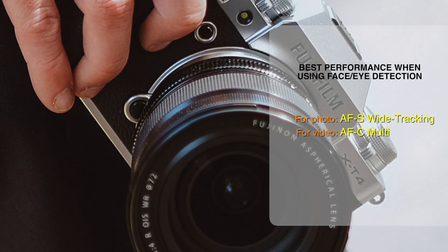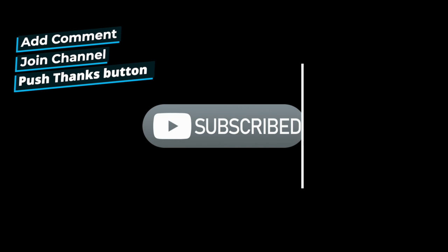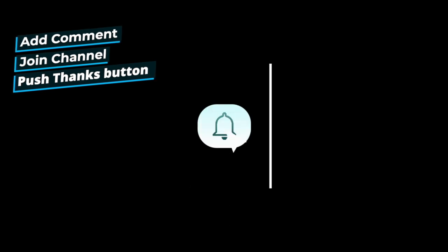Okay my dear friends, I hope I shared useful information with you. Every kind of support you give to the channel — every comment, every like, every subscriber, every subscription you make with the Join button, or every contribution you make with the Special Thanks button — will be a motivation for different useful videos. Thanks for watching, see you in the next video, bye!